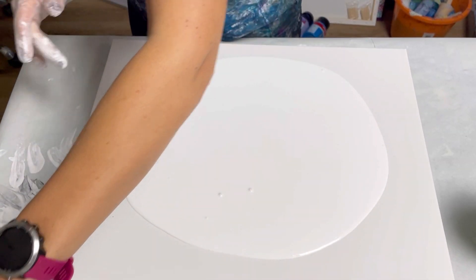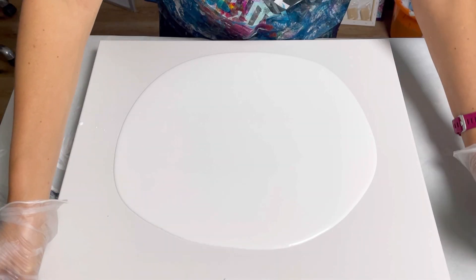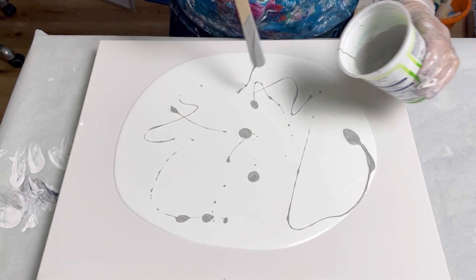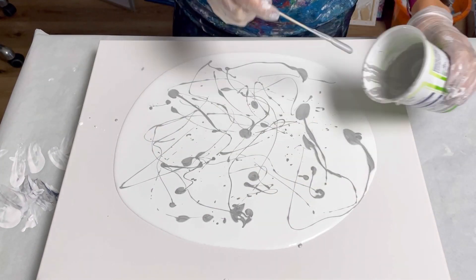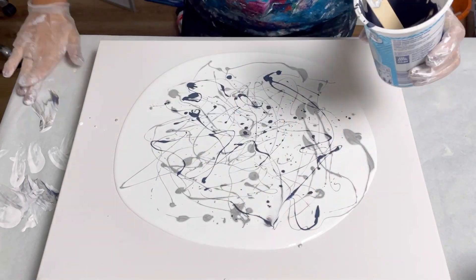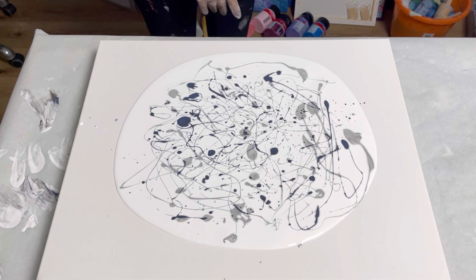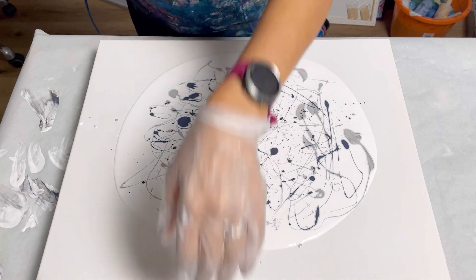A good lot of paint on there — there are loads of air bubbles. Let's put some silver on. I'm going to use my stir stick and just drizzle it on. So I'm going to use my hairdryer and blow from the centre outwards in all directions and see what happens.